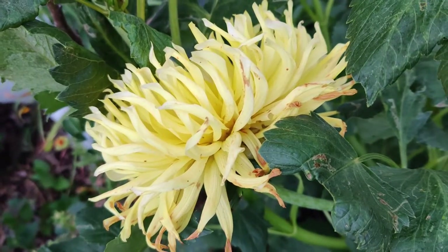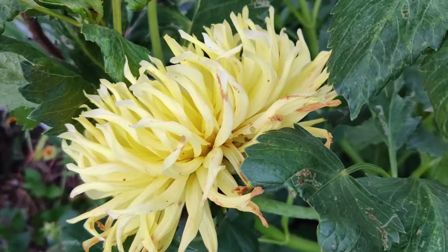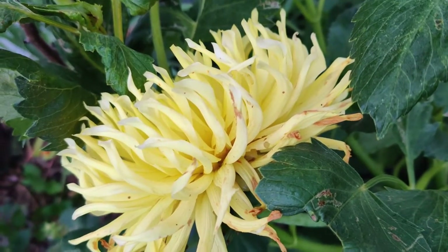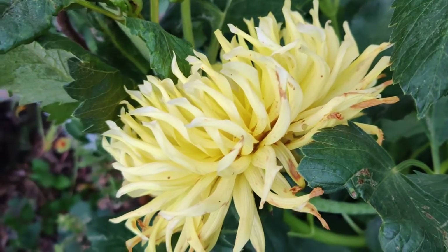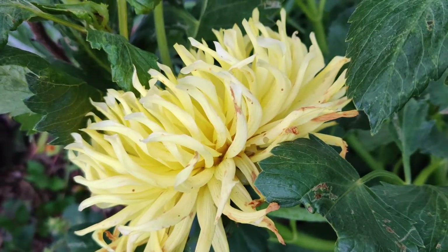Large varieties are used for cut flowers and are best grown in a dedicated plot in rows on their own, free from competing plants. Dahlias of medium to low height mix well with summer flowers.